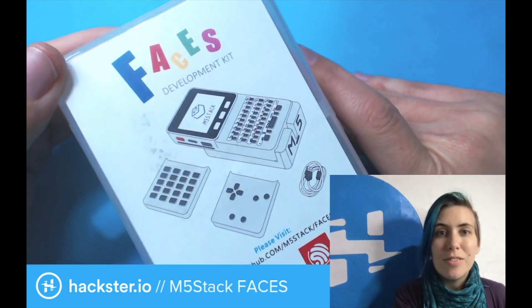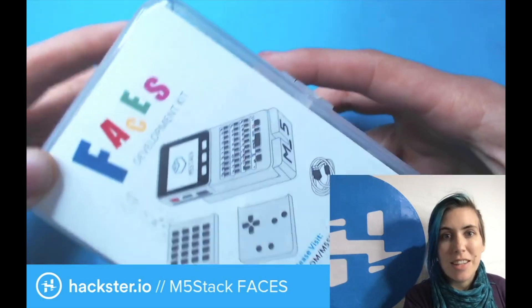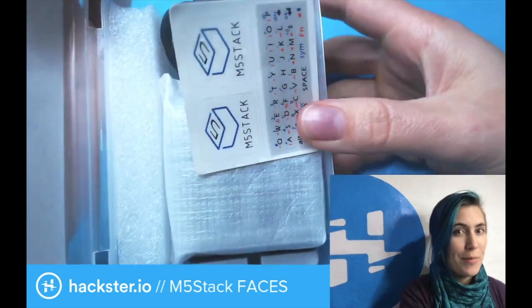Alright Hackers, today we look at the M5Stack Faces development kit. This is based on the M5Stack ESP32-based development system, which is super cute and modular. So let's check that out.